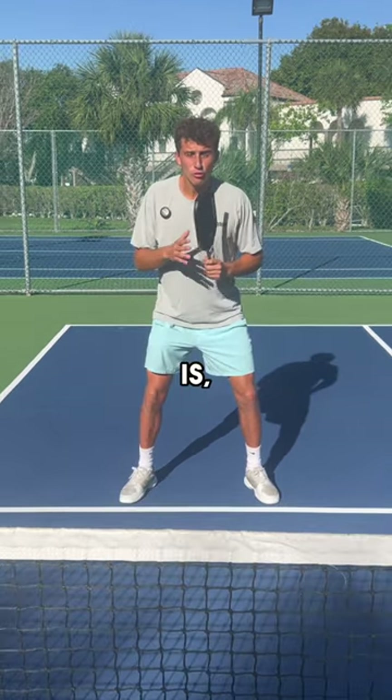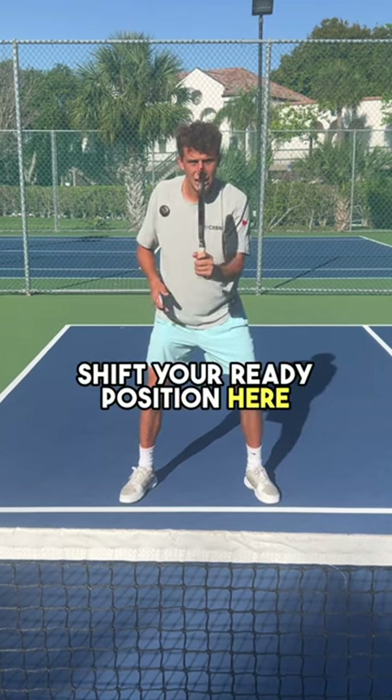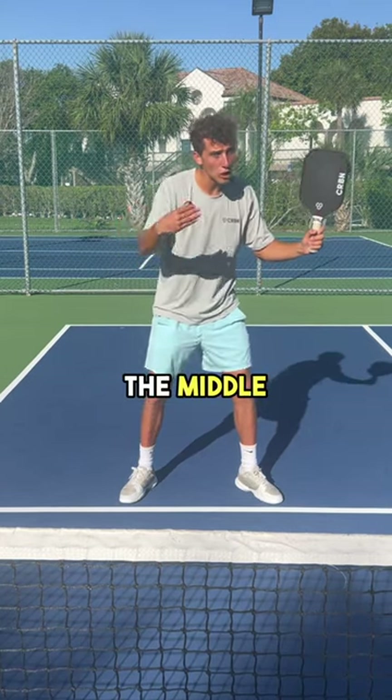So the tip is: right when you see your opponent is going to flick a ball out of the air, shift your ready position over. It's going to come high to the middle of the court.